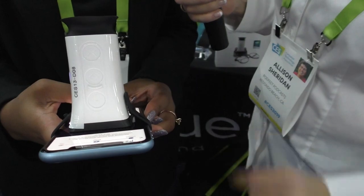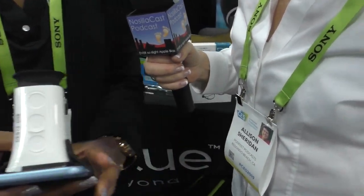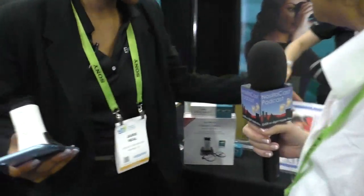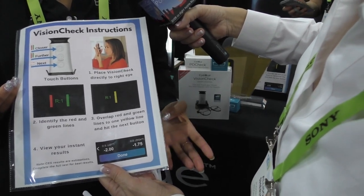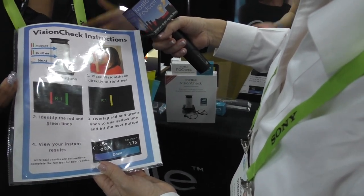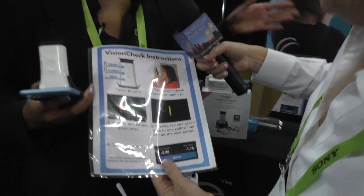Now it's sticking out at 90 degrees from the screen. Do I have to keep the glasses on? No, you can take those off. You're going to see a red and a green line, and your goal is to overlap them to make one yellow line. Once you do that, hit the next button on the device and it'll rotate — you do that several times on your right eye, then several times on your left eye.